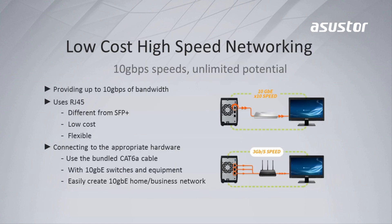The AS4 series uses the RJ45 cable for its 10GB Ethernet port, which is extremely cost-efficient compared to the SFP+. Also, you can aggregate 3 Ethernet ports to bring the speed up to 3GB per second.